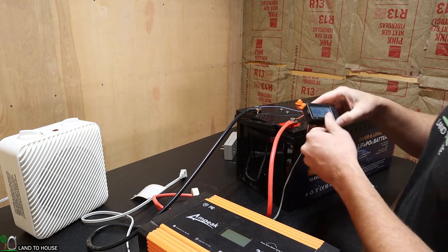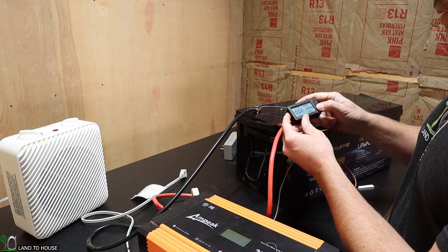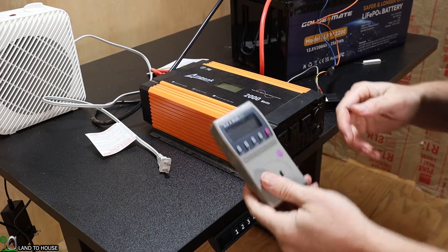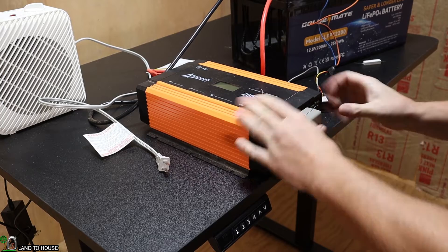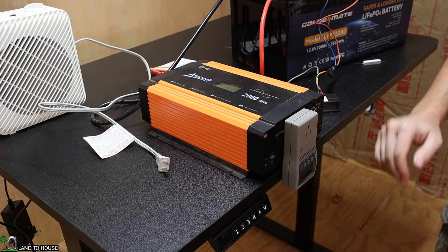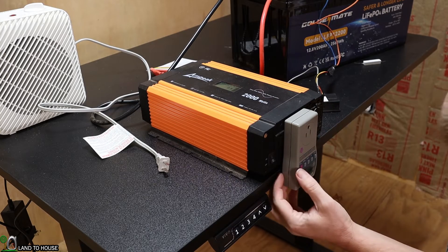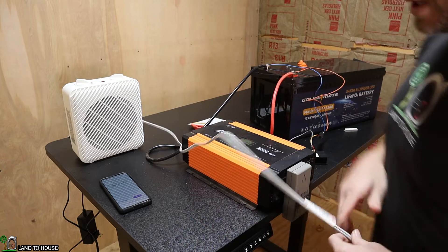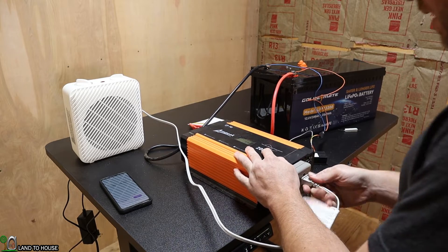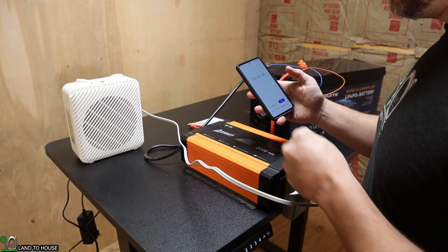The meter is now on here and shows 14.4 volts. I'm going to do a reset on both meters and set the amp hours to 200 for this battery. I'm also going to use a kilowatt meter, which will allow me to keep track of the time and also the watt hours and amp hours used from the heater. We'll go ahead and turn the inverter on and then plug in the heater.